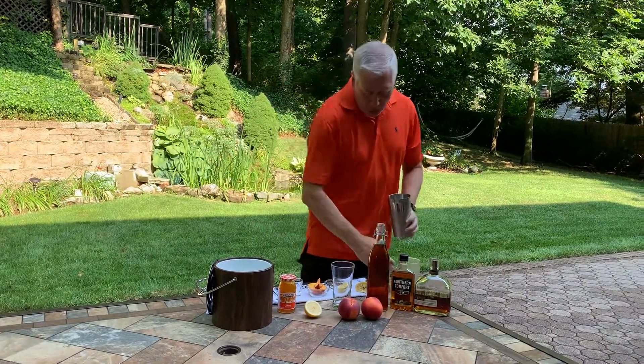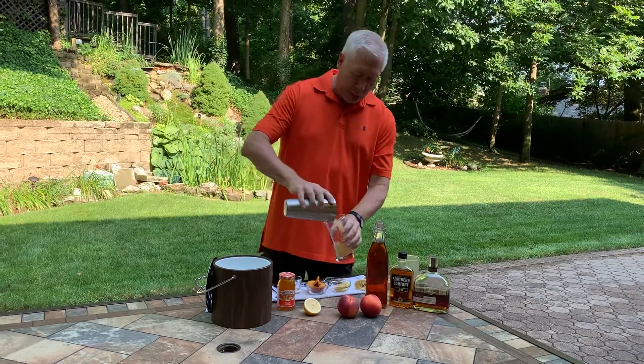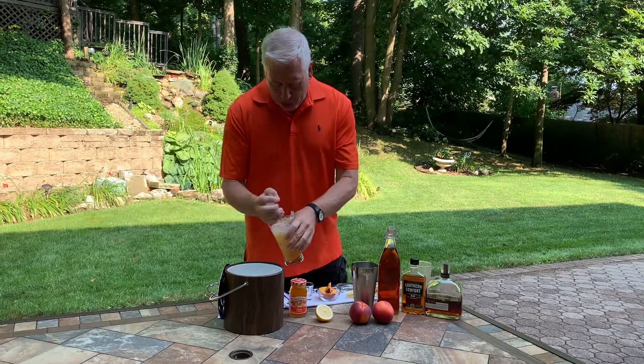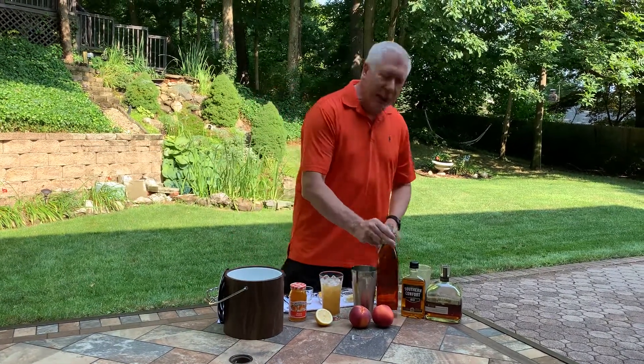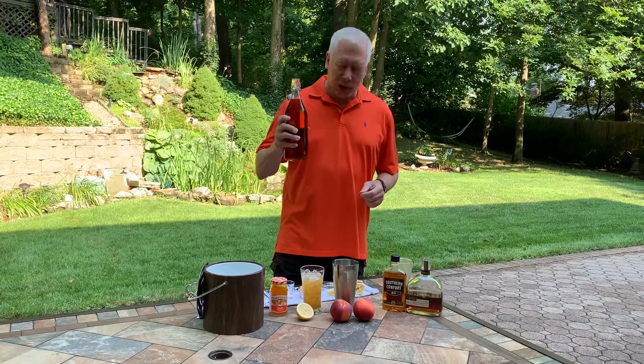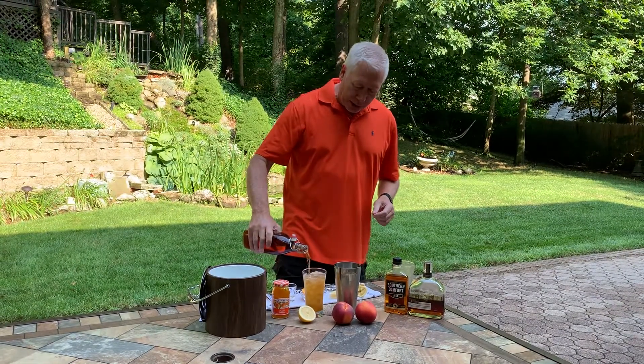Now you take this and pour it into a nice iced tea glass. Fill it up with more ice. Then just take your sweet tea — you can either make some sweet tea yourself or just buy a bottle of sweet tea — and pour that right over the top.